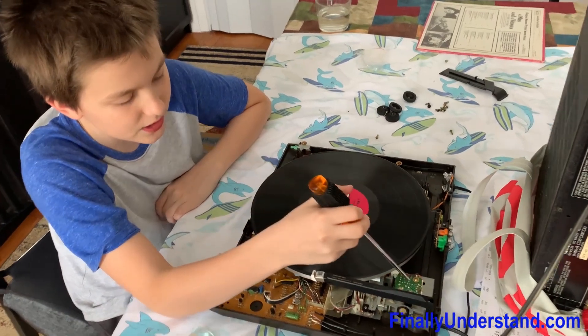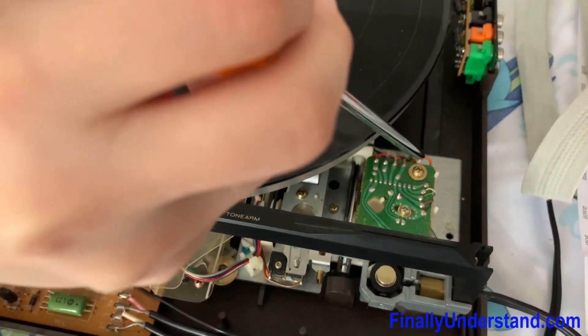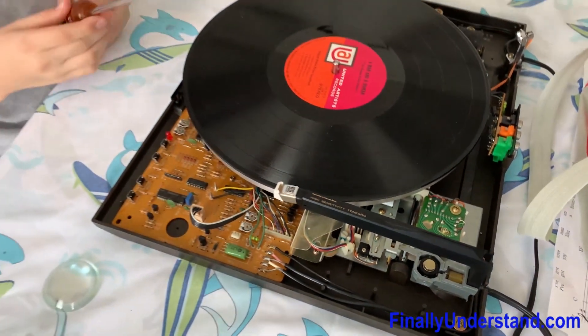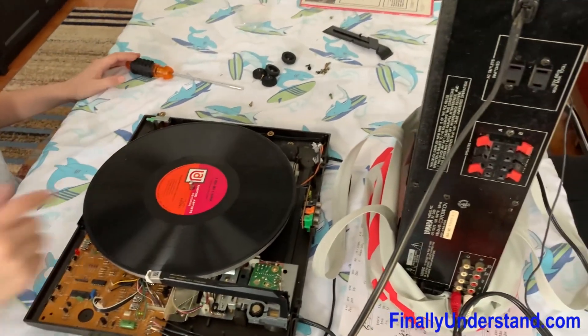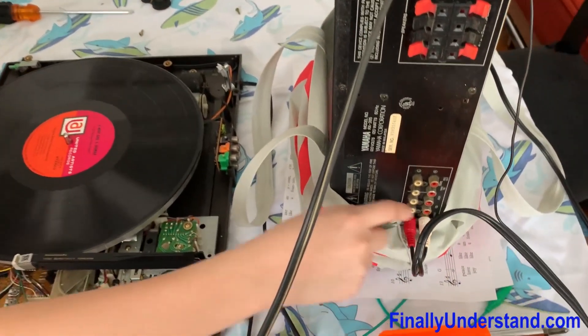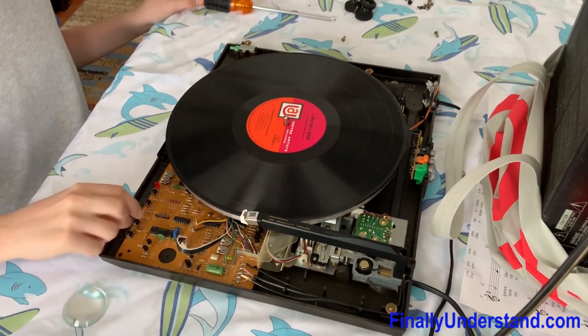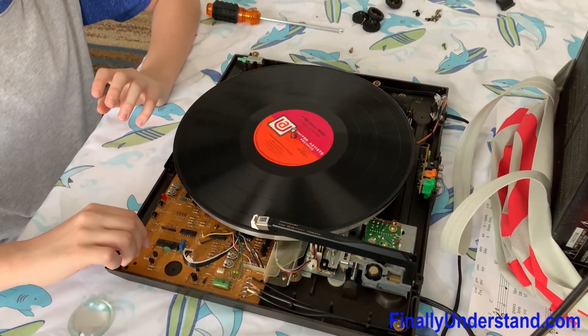The problem with this was we just had to do a couple of minor adjustments with a Phillips screwdriver to these screws, and it ended up moving. And due to the signal problem, we had to get this special amplifier that has specific plugs for a record player, and now it sounds really good.